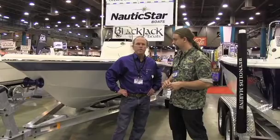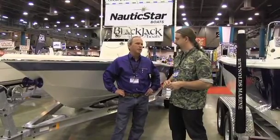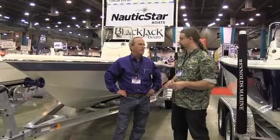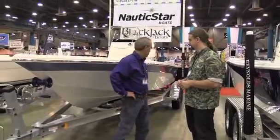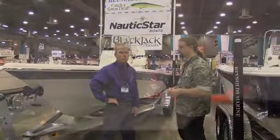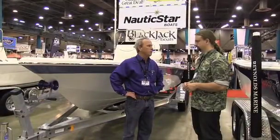It's a new boat. They've been wanting to get into some shallow water, so last year they worked hard designing a new tunnel. They've got an air slot on the side to help, because with a lot of tunnel boats — especially if you put a tunnel in a V-bottom boat — you lose a lot of performance. They put an air slot in to overcome the suction that a tunnel creates.